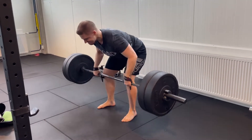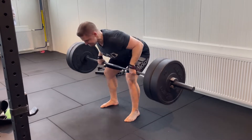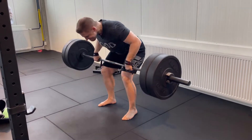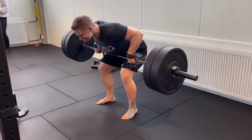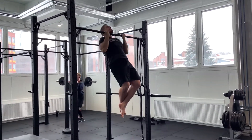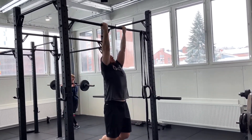Now, even though the deadlift does work your back musculature to a considerable extent, it does leave quite a bit to be desired because it's only an isometric contraction for the lats and a loaded stretch for the traps. This is where barbell rows and pull-ups come into play, because they are the two heaviest ways to load the entirety of your back musculature under range of motion. Out of these two, pull-ups use more of your lats and biceps, while barbell rows use more of your traps, spinal erectors, rhomboids, and rear delts, though they also hit your lats and biceps considerably.